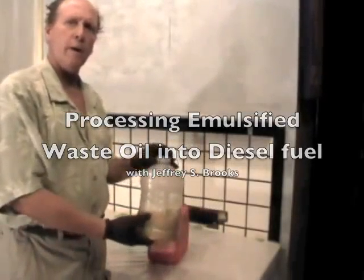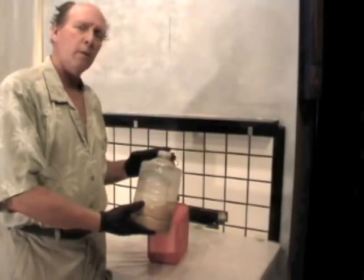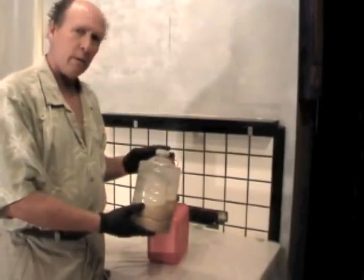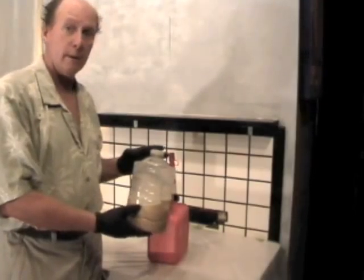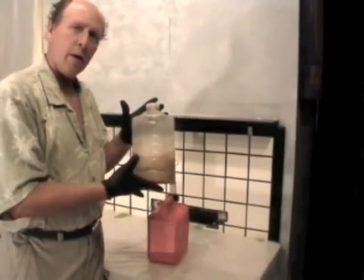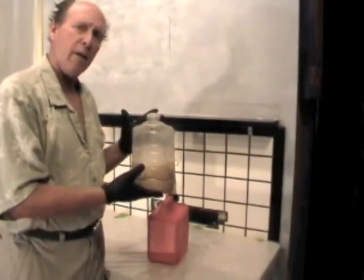This is a sample of emulsified corn oil that I acquired from a restaurant that had a five-gallon cube of waste corn oil sitting in their back, and the lid had been open so rain had gotten into it. After about a month of letting the oil sit with a lid on it, I was able to extract maybe two gallons of corn oil without water in it, and then there was about a gallon of water at the bottom that I drained off.